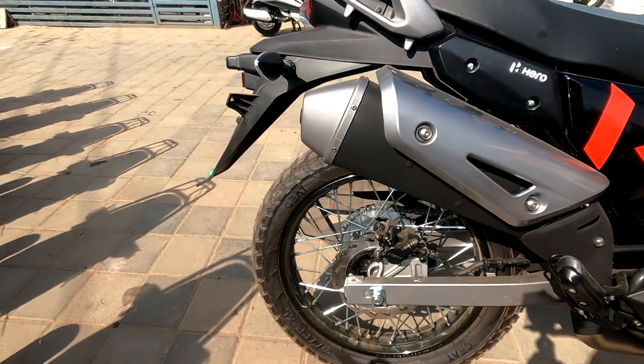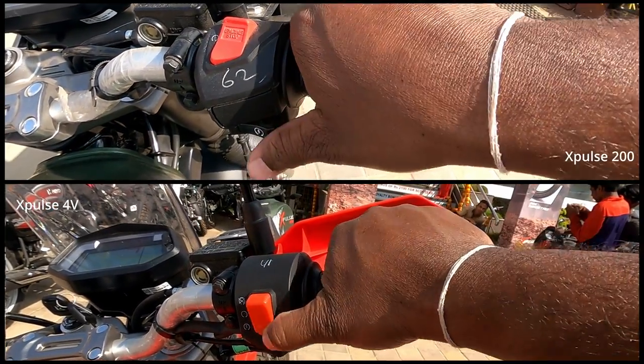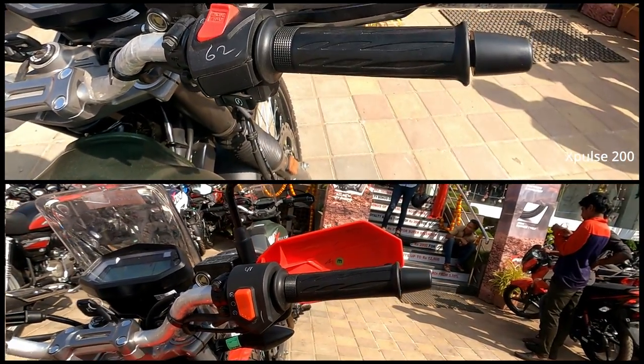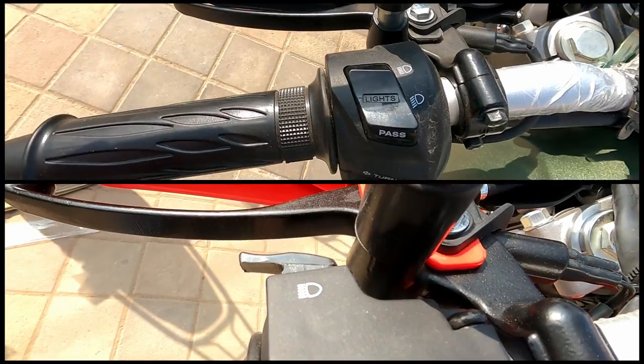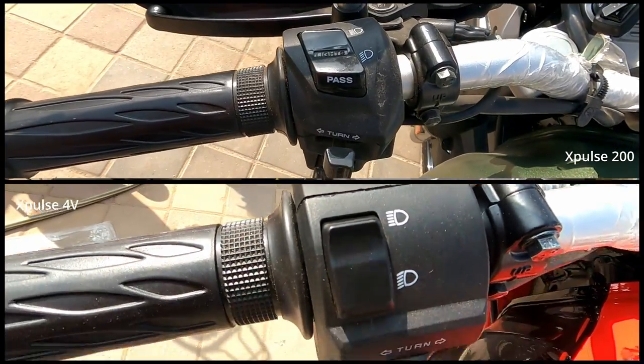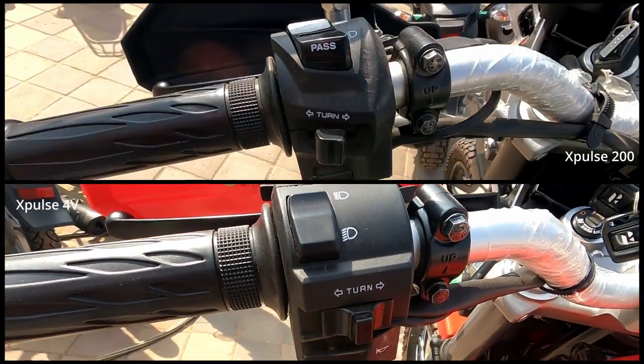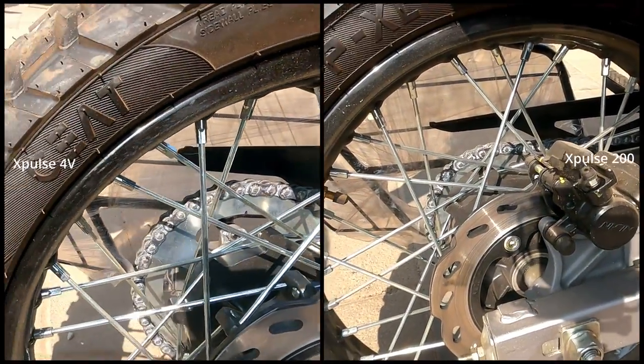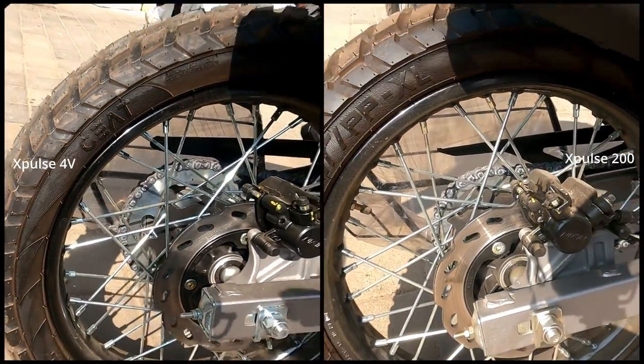Handle bar switches: in X-Pulse 4V, the engine kill switch and self-start switch are combined into a single switch. On the other side, the high beam, low beam, and pass switch have also been changed. X-Pulse 4V rear wheel chain sprocket tooth count has been increased from 38 to 45.